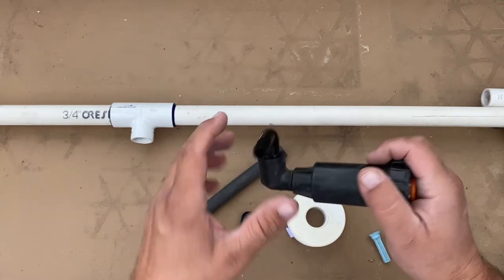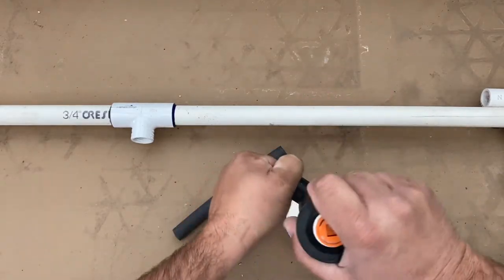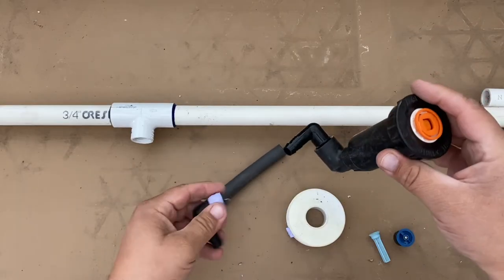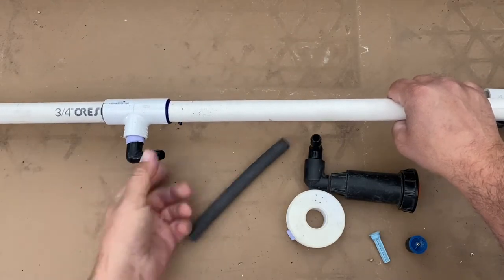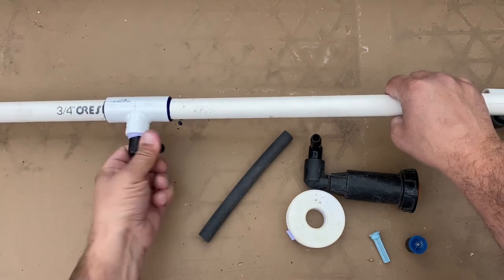You can use any combination you need to make these types of joints. What you want is for it to be able to twist in whichever direction it needs to if it ever has to move. The whole point of having these fittings is so that they can twist as needed.